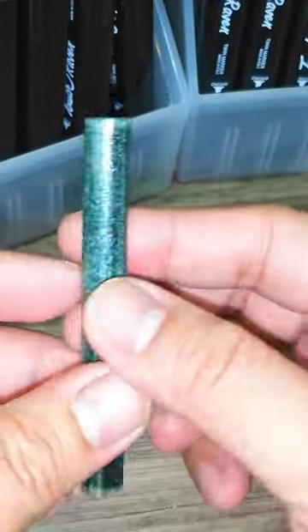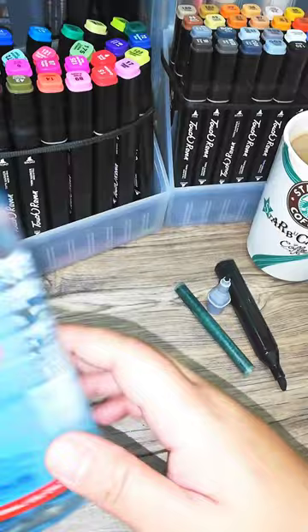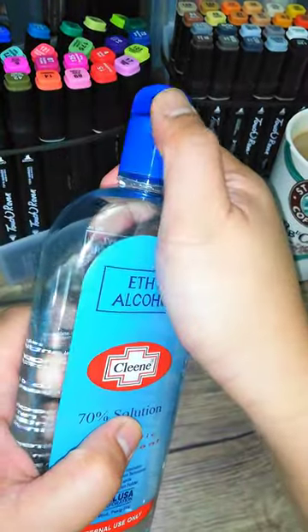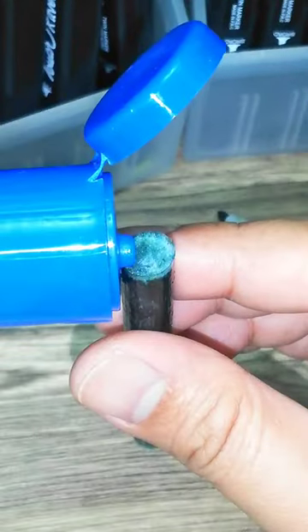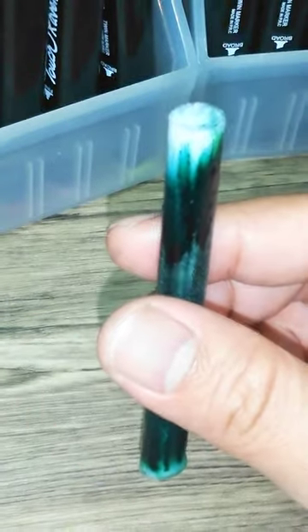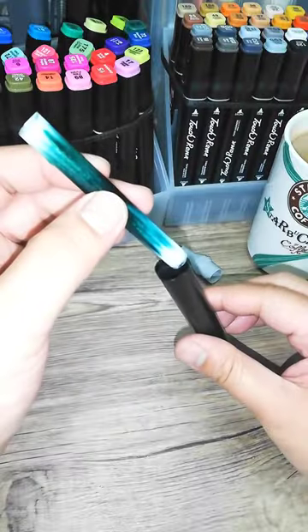This ink barrel is so dry! Let's use alcohol to rehydrate the ink. Slowly put a few drops, one at a time. Now the ink barrel is rehydrated. Remember not to put too much alcohol.